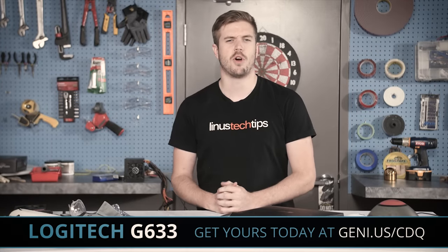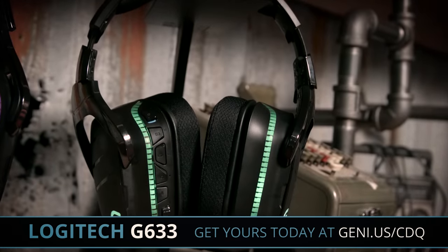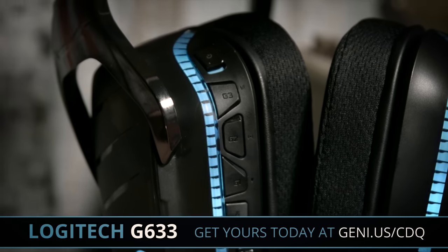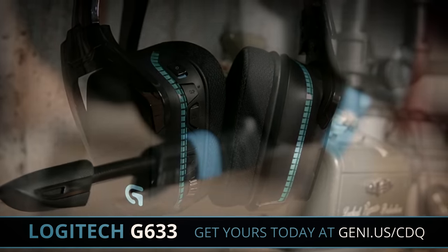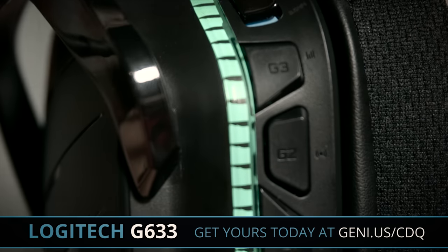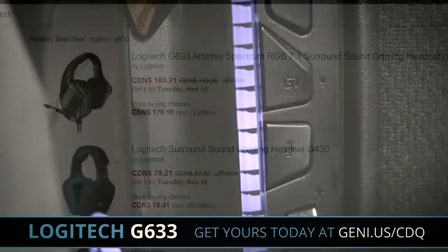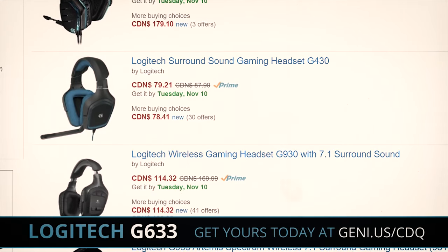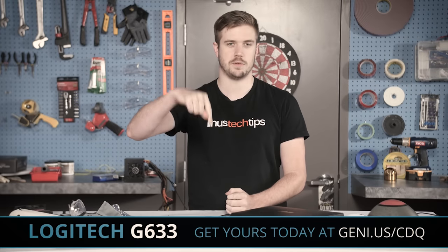Logitech has been in the headphone game for a really long time and it shows with the G633 Artemis Spectrum headset. The G633 is equipped with Logitech's 40mm Pro-G audio drivers, 7.1 Dolby surround sound with Logitech gaming software, a cardioid boom mic which hides away very nicely, fully adjustable RGB lighting, and custom tags. They're available from a variety of retailers now including Amazon — it would be a great holiday gift for your PC, Xbox, or PS4 gamers, or just a great pickup for yourself if you're looking for a new headset. Check them out in the link in the video description down below.